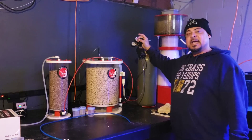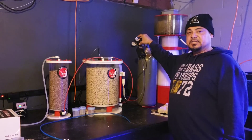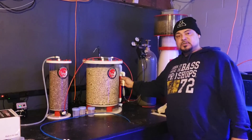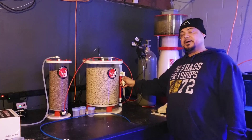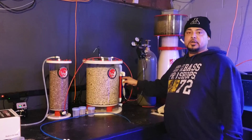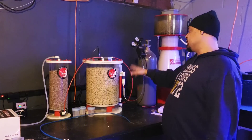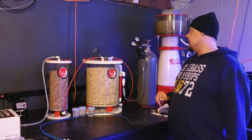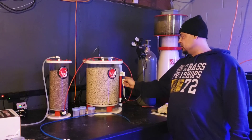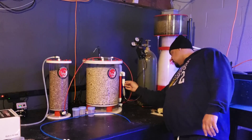If you're getting a regulator that doesn't have an attached bubble counter, you can buy the attachment kit and attach that. Most reactors come with their own bubble counter — this is a self-filled bubble counter, filled up as soon as water goes in. I don't use this bubble counter; it only tells me that bubbles are actually coming through the reactor.